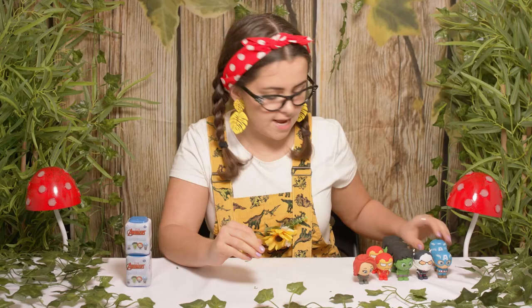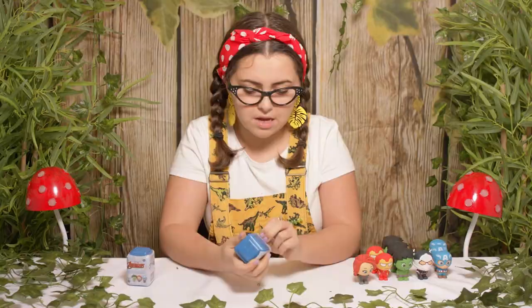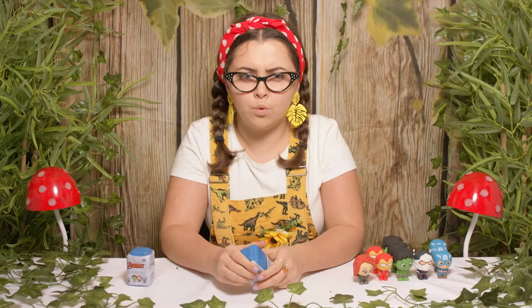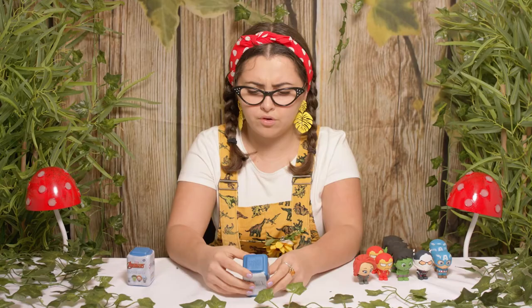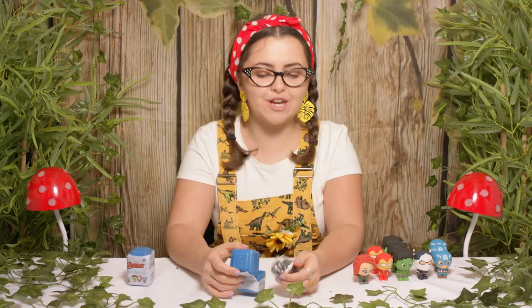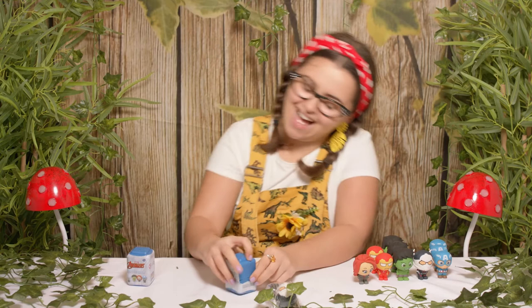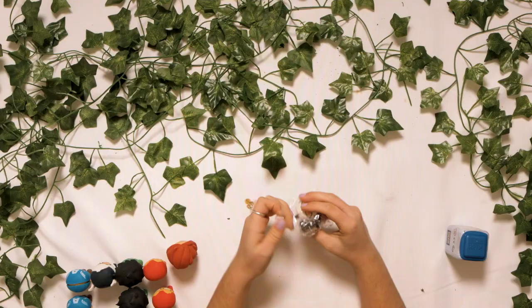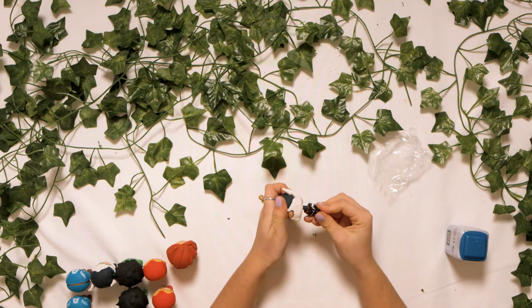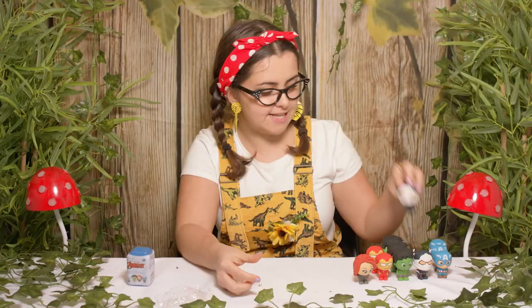Let's go to our next one. Who's it gonna be? I'm not sure whether we have this one. We do — it is Ant-Man again! Let's get building. And put. That was a very easy put together.